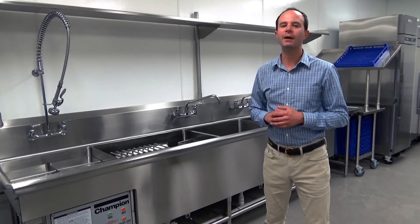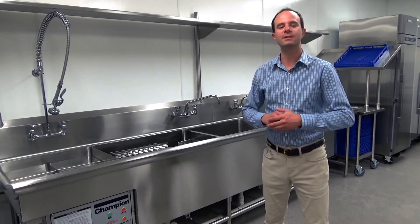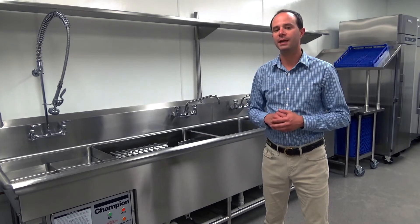The PP3 is no ordinary three compartment sink. Built into this custom made three compartment sink, made right here in Winston-Salem, North Carolina, is a three horsepower pump motor for the wash tank, as well as a 3KW wash tank heater.